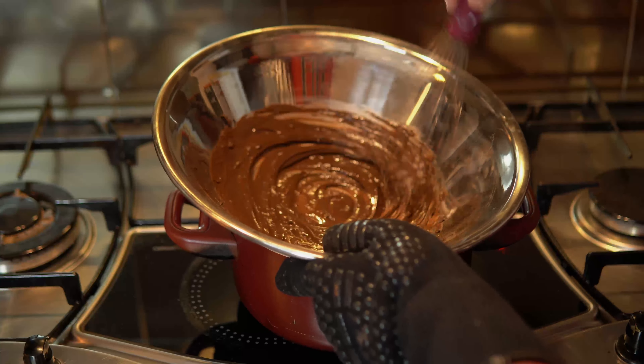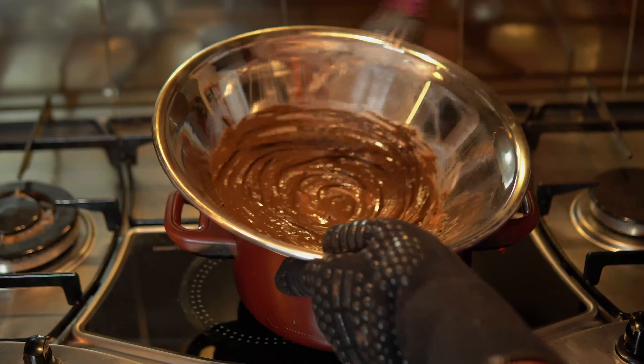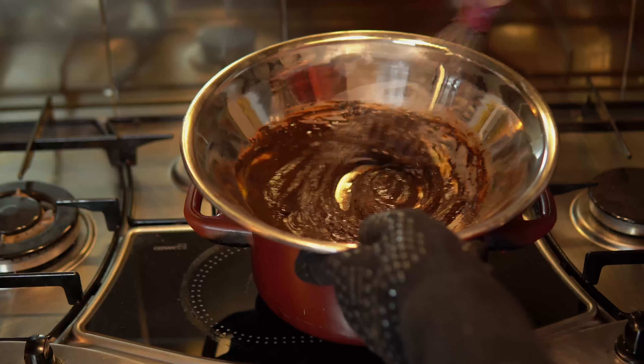When it's completely melted, add the dry ingredients and mix them in. Then add some egg yolks — it helps the dry ingredients incorporate.